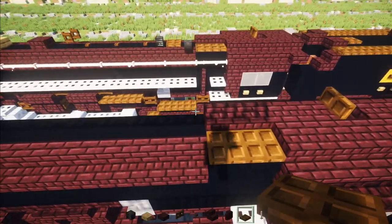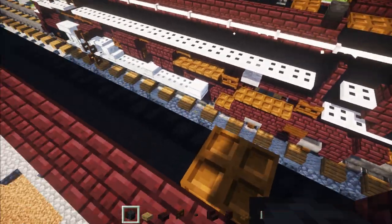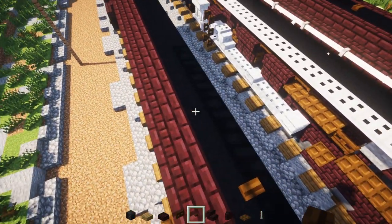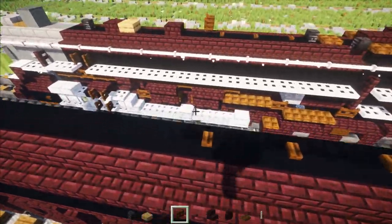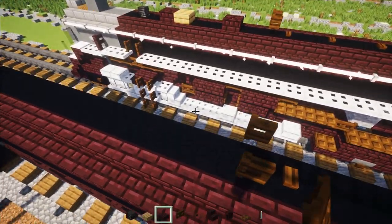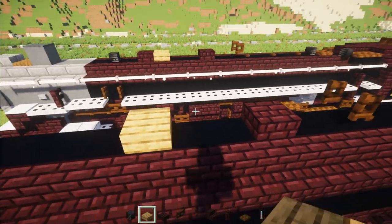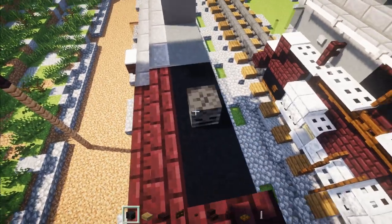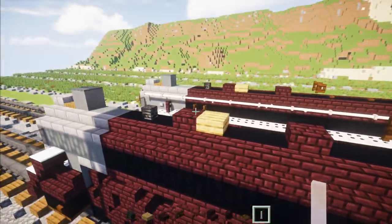For the top part, skip this block, Dark Oak trap door, Wither Skeleton skull face in the back, Dark Oak button, skip a block, Dark Oak button, skip a block, Dark Oak button. Then Dark Oak fence gate facing towards the cab, skip a block, Nether Brick slab, skip two blocks, Oak slab, then another brick slab, skip a block, and a Wither Skeleton skull facing towards the back. Then we're going to add in end rods.